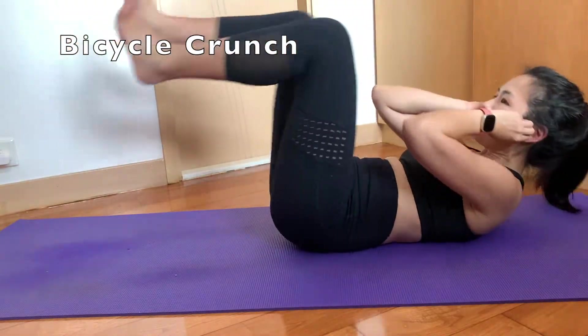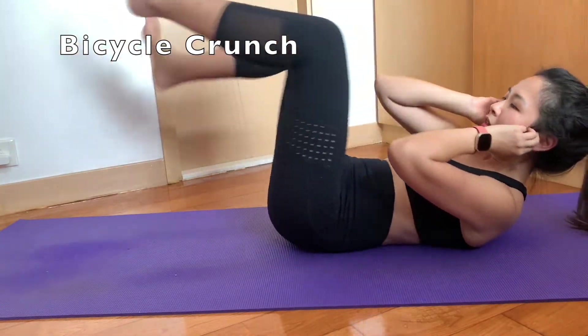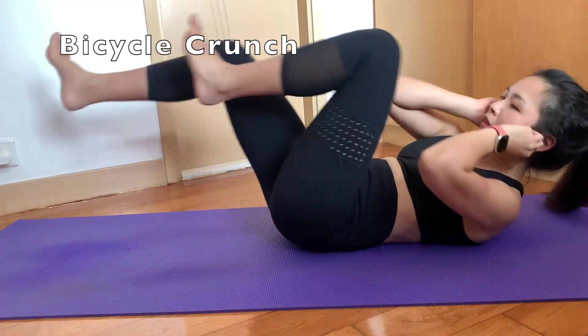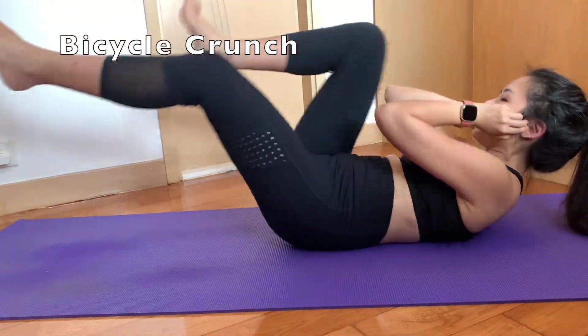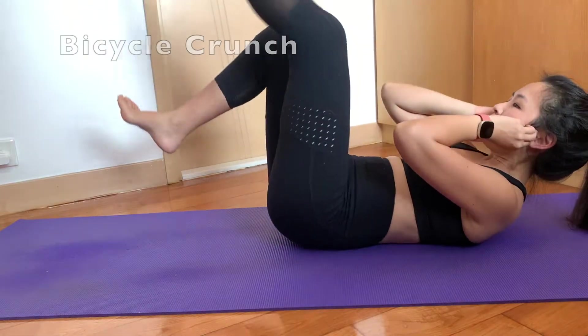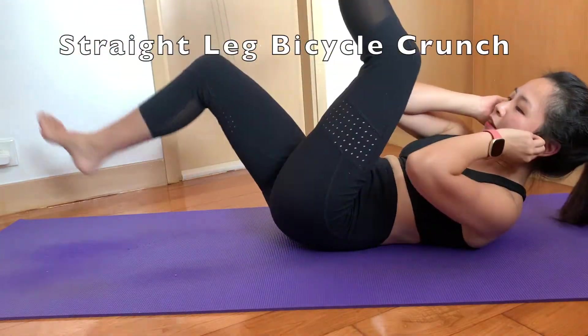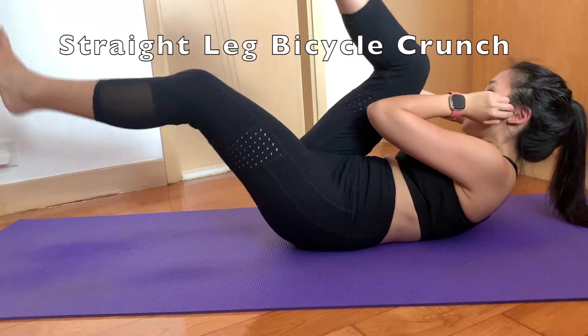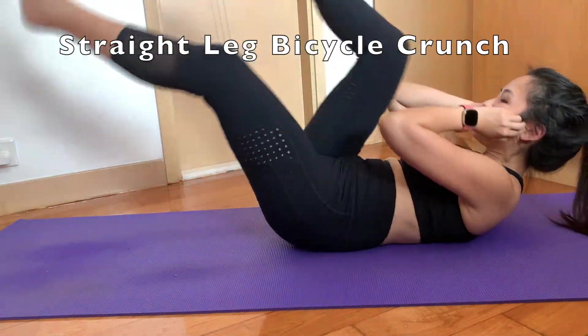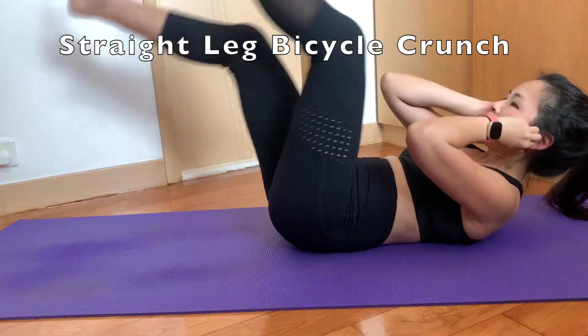Bicycle crunch. The straight leg bicycle crunch is a good variation to the traditional bicycle crunch, but here I should straighten my leg a little bit more.